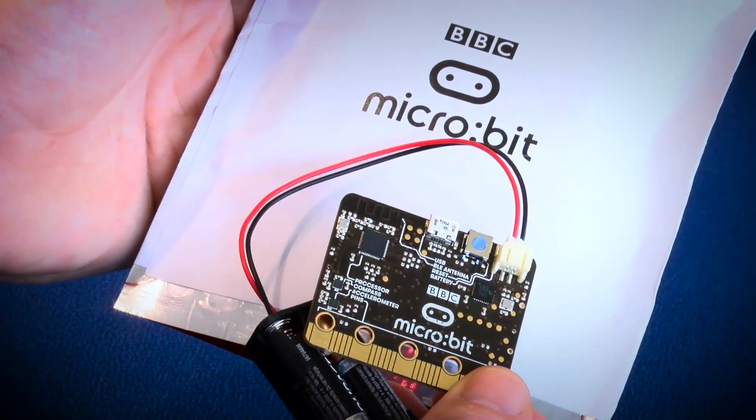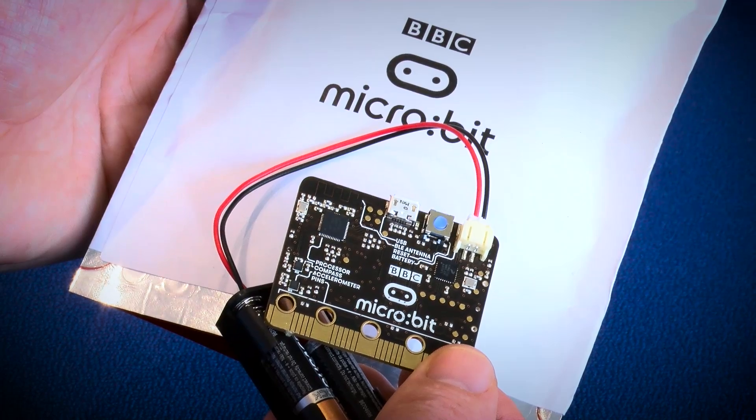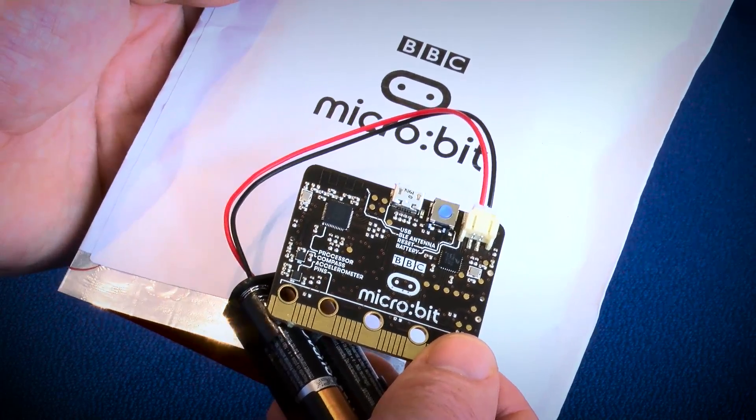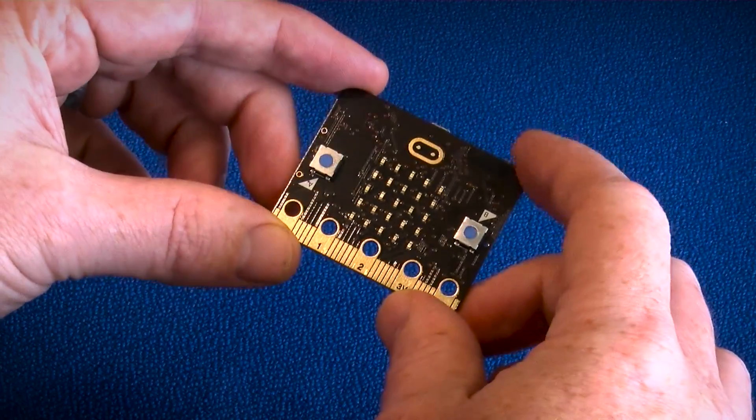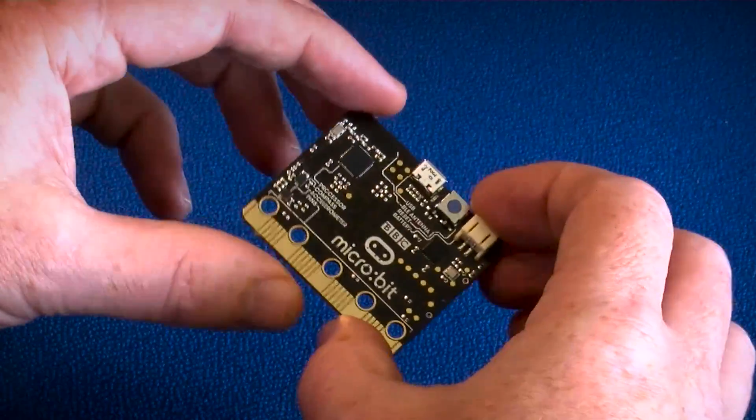Here is the finished version of the BBC micro:bit, finished in gold and black. The final production version will actually have some colour silk screening on the front, but as a final prototype this is what we have right now.